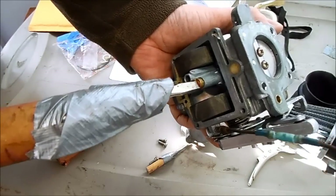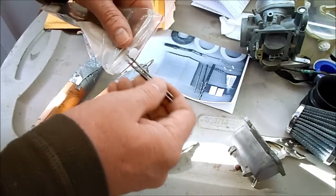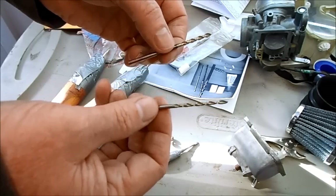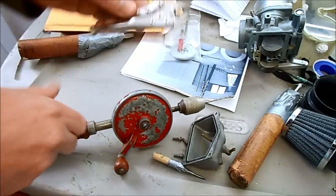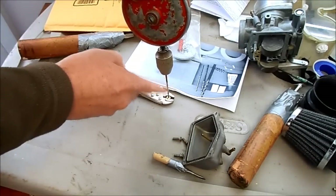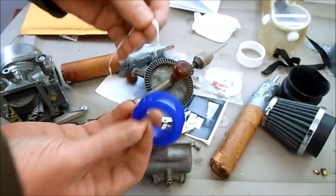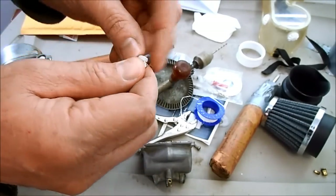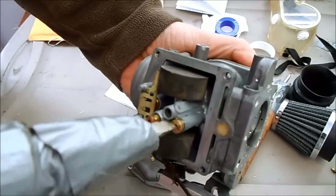Now I can remove the main jet and the primary fuel jet. The kit comes with two jet drills — the large one is for the main jet and the smaller one is for the primary jet. I'm using my little metric vise grips to hold the jets, which makes them much easier to drill. Make sure you use the correct drill for the right jet. Then take some Teflon tape and wrap that around the threads of the jets because you don't want these things leaking.